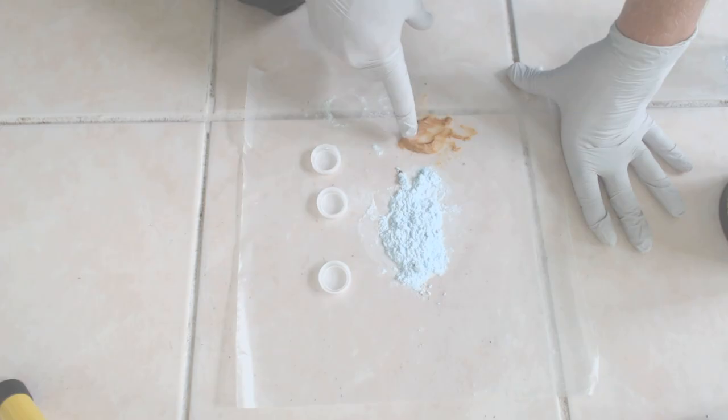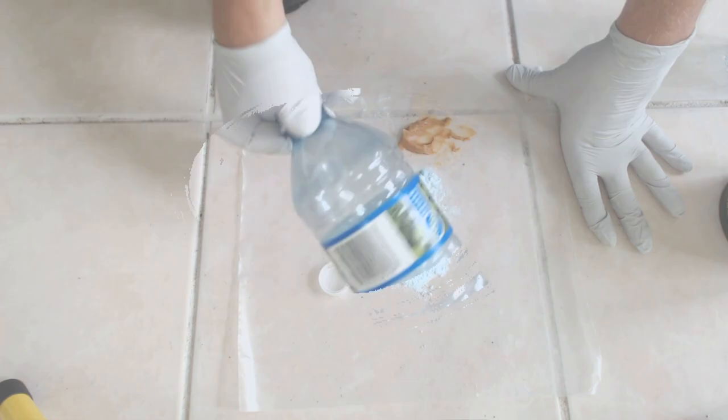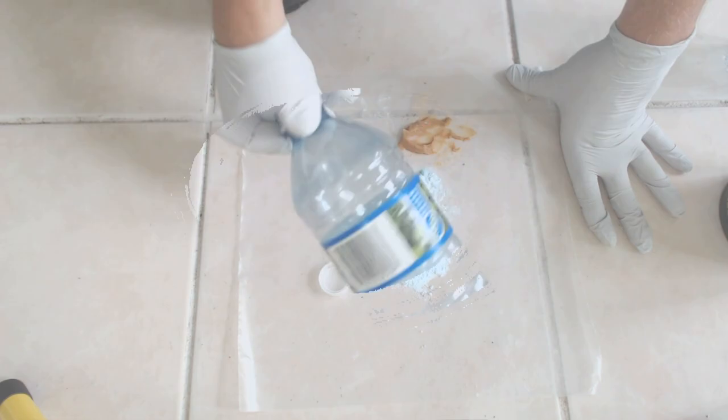Roaches absolutely love peanut butter, so if you mix the Roach Proof with the peanut butter you have a nice lethal cocktail to get rid of them. To apply the lethal mix, use bottle caps — the wife likes bottled water, so I have plenty of caps around.